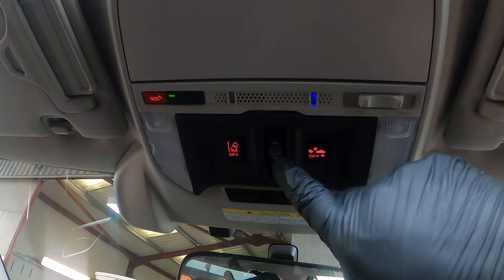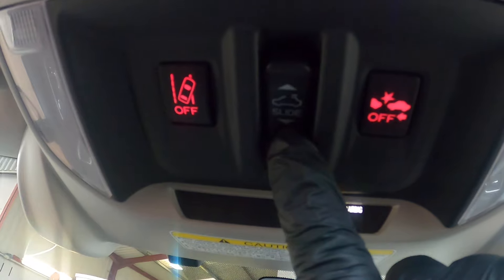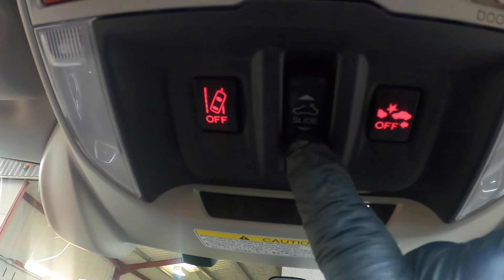Your sunroof slides back, and your opening and closing is done from that button there.